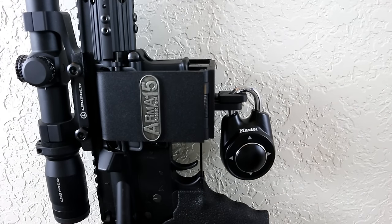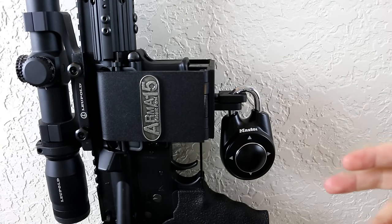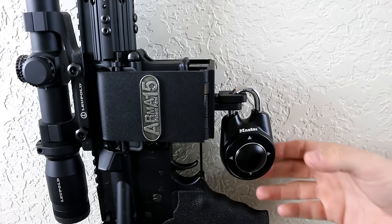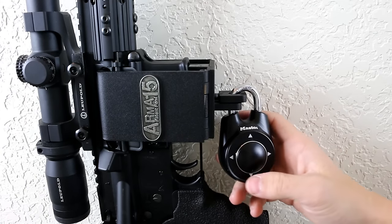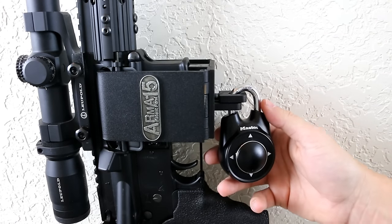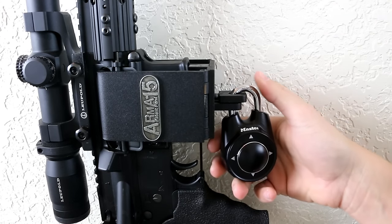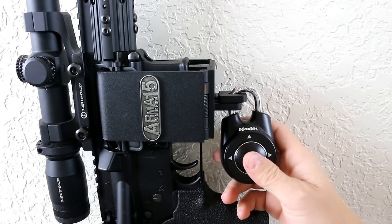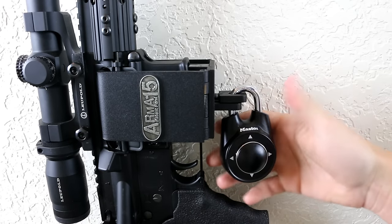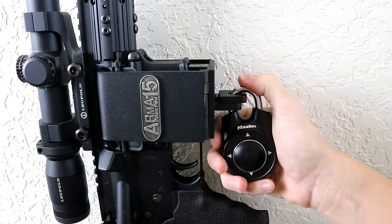All of the negative reviews I've seen about this lock on Amazon come from people who haven't adjusted to the learning curve. If you understand how it works, it's a great lock. You have to do full movements — all the way up, all the way down — and it'll open every single time.